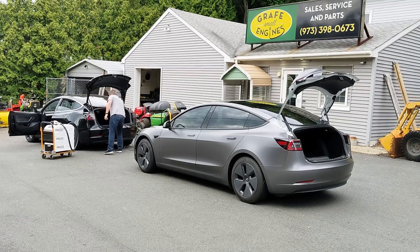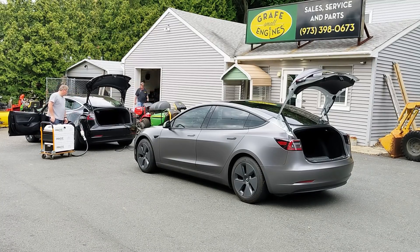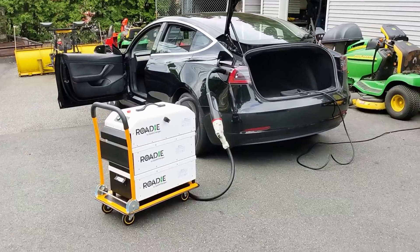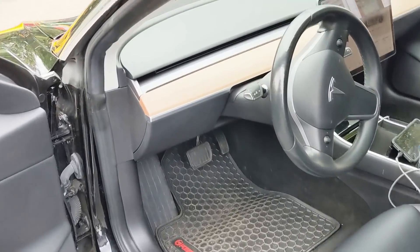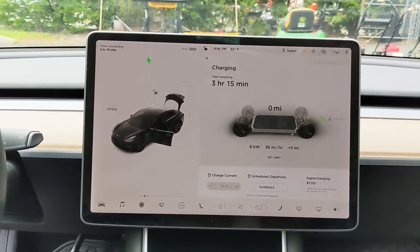I put the level-one connector in the trunk and plugged in the Roadie unit. When you plug in the Roadie you then have to reach around and turn the system on — it doesn't automatically begin to charge. It takes about four or five seconds. I nodded my head because I saw the Tesla charge port light start to blink, indicating we were charging. I made sure the center screen also said 'actively charging,' which it did. I then recorded a quick video of the Roadie system and a shot of the charge port showing the blinking green Tesla logo, then hopped in the car to look at the Tesla center screen.